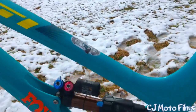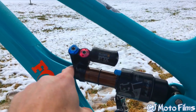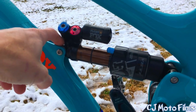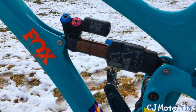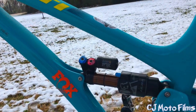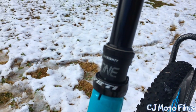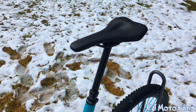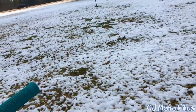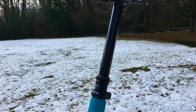We got the Fox Float X2 rear shock. I actually just recently ordered an actual bearing for up here — it's the upgrade Fox bearing kit, you can get one off Amazon, I'll shoot you a link in the description. I got the One Industries 180 millimeter dropper post. Super nice — I can demonstrate it real quick. Nice fast actuation.